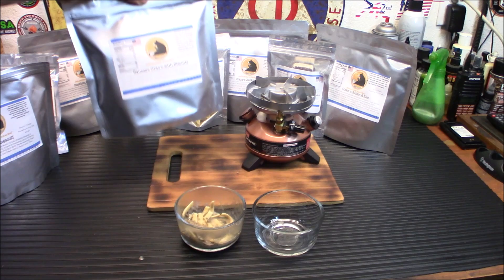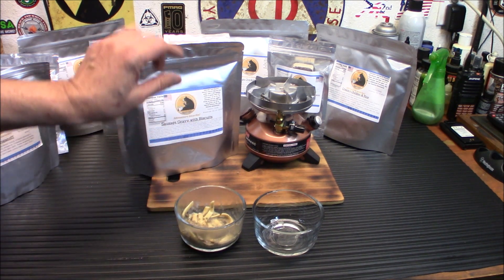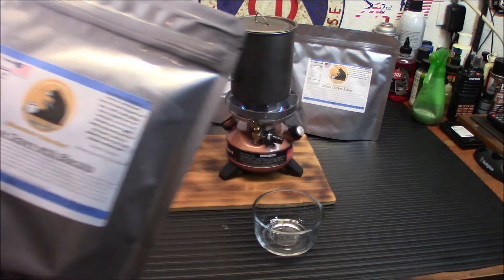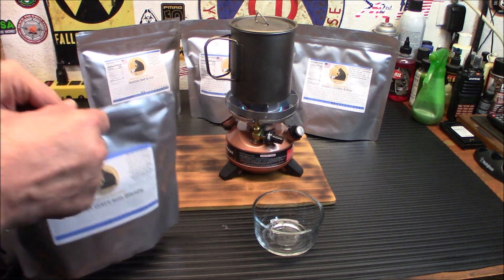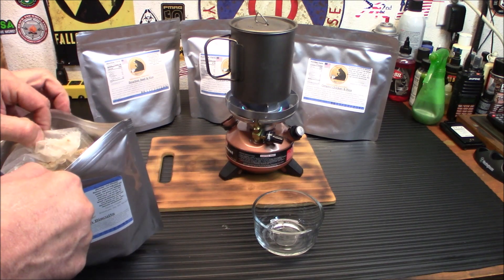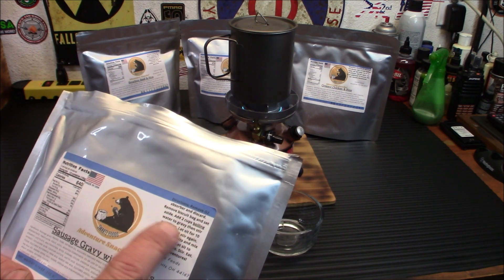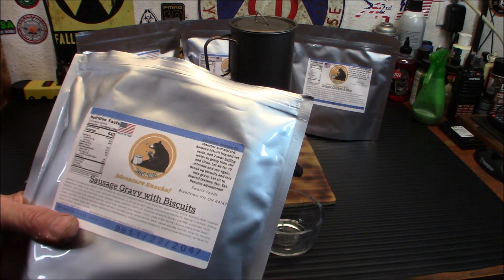Next up I want to try something more breakfast-related — that's the sausage gravy and biscuits. So let me get the stove back on and get two cups of water going. We're going to open this up and see what it looks like without any liquid. There's a bag inside a bag. So the instructions say: remove CO2 absorber and discard, remove biscuit bag and set aside, add two cups of water to the gravy, then stir and close, let sit for 10 minutes, break up biscuits, mix into gravy, and let sit till desired temperature.